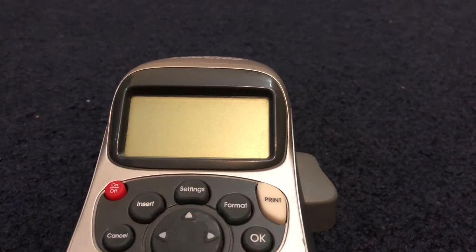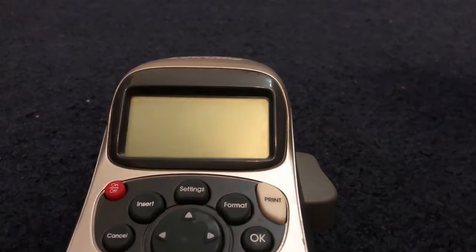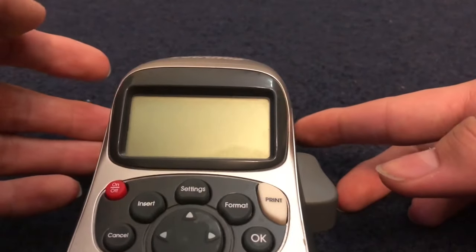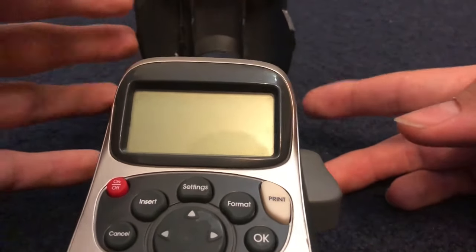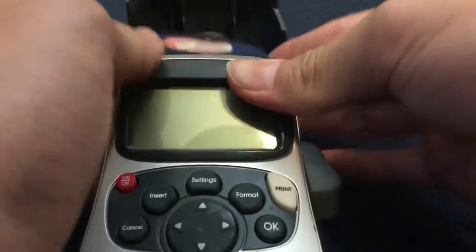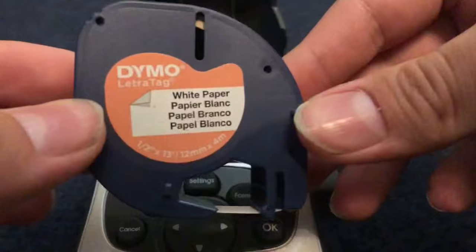I just got finished recording it and I realized I messed up completely on the size for the logo, so I'm going back and redoing it. I'm going to go through this with the idea that you have no idea how to use a Dymo Electra tag label maker.